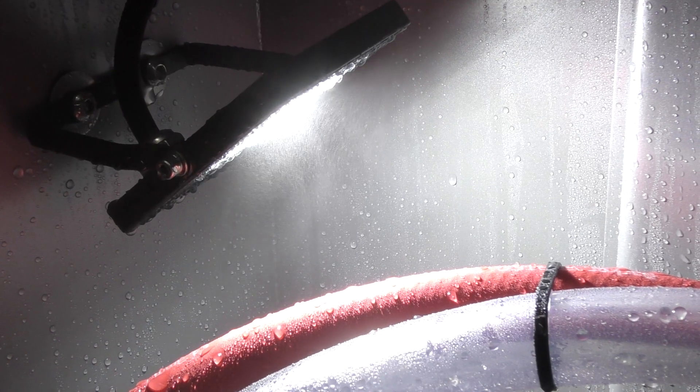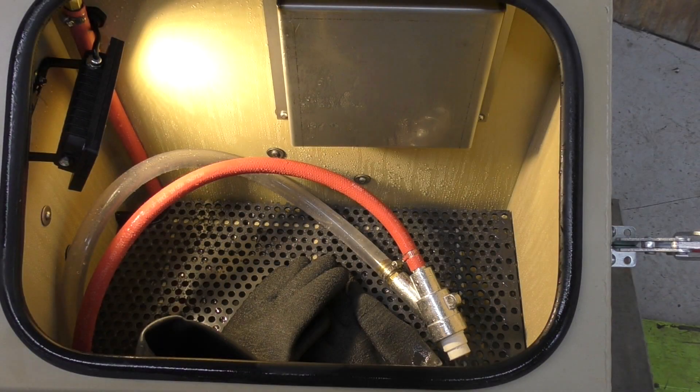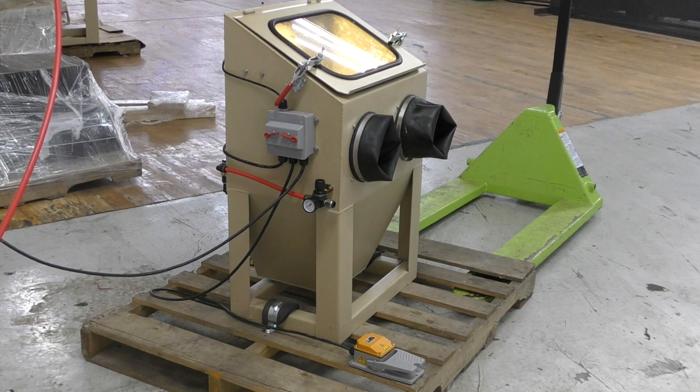The 450 has an LED floodlight, which allows for optimal visibility. As you can see, the 450 is built with high quality components and a pumping system that allows this unit to pack the same sort of punch that our larger equipment would.